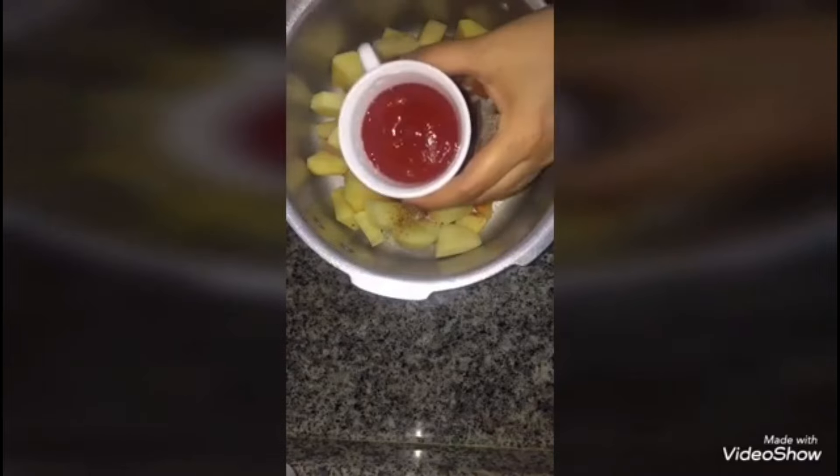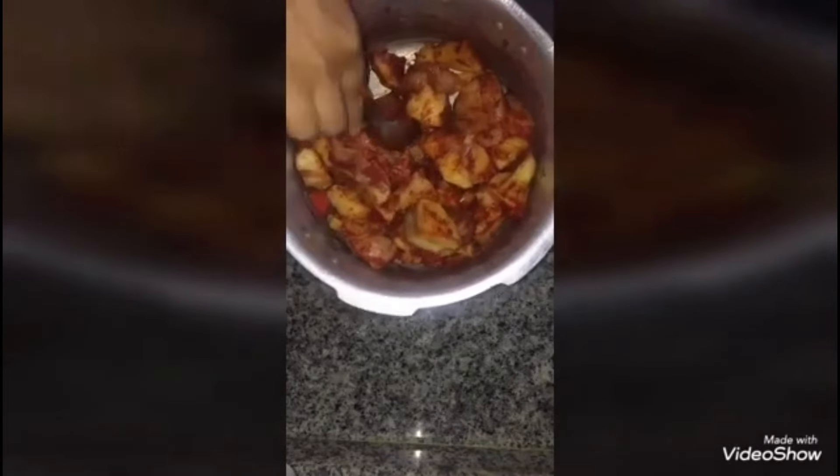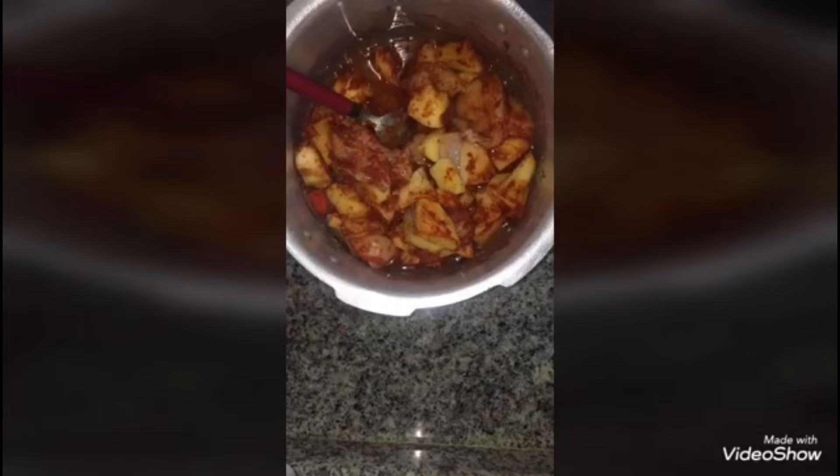This lemon salt is easily available in the market — I will add about 1/4 spoon. This is called Nimbu. I will also add 1 tbsp of ginger and garlic paste, 2 tbsp of tomato ketchup, and then mix it well. I will add 1.5 liters of water.